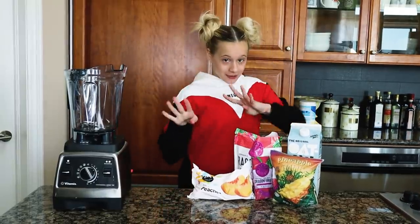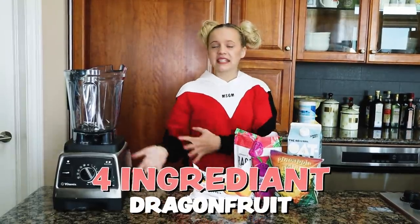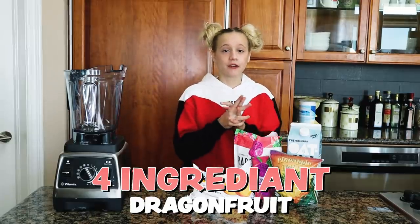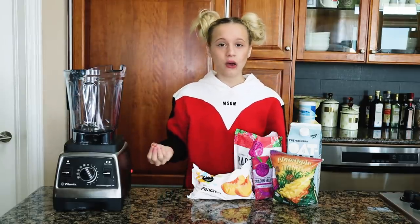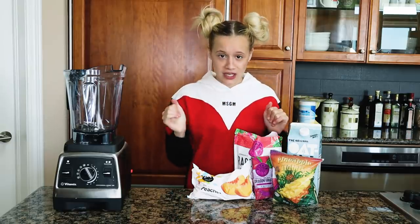Let's move on to the next one. Next I'm gonna make a four-ingredient smoothie bowl based on dragon fruit. Dragon fruit is one of my favorite flavors to use in smoothie bowls — it's always a family favorite. I'm going to teach you how to make one of my favorite smoothie bowls ever.